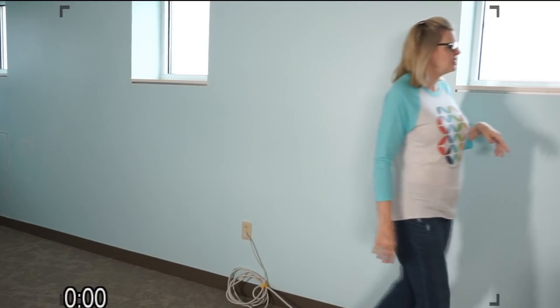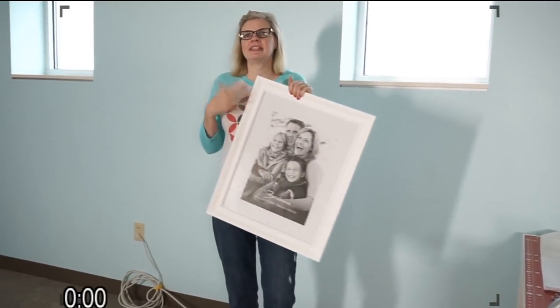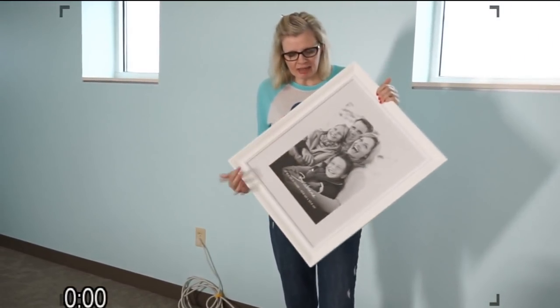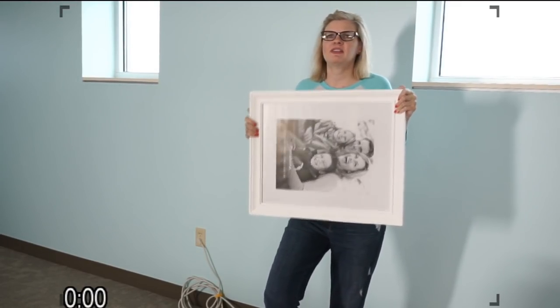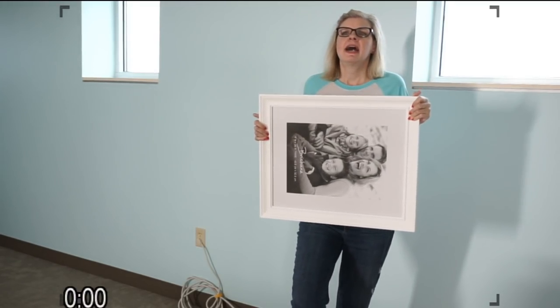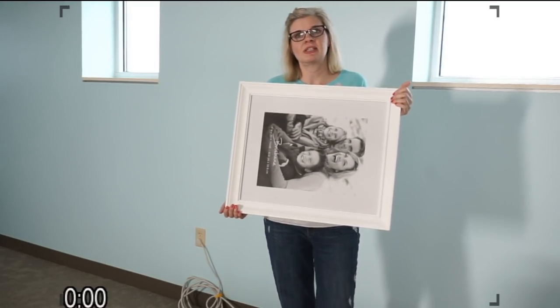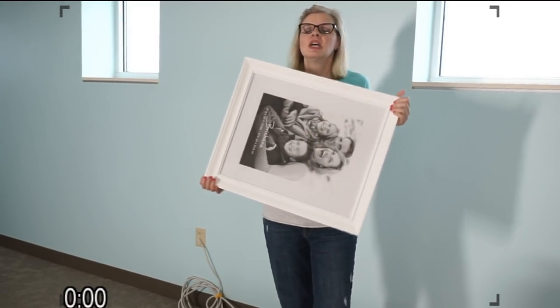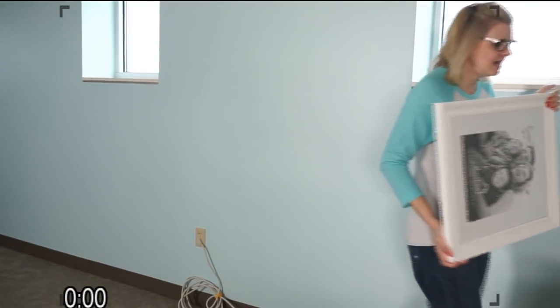So what we're going to do — I just got this frame at Aaron's Brothers, but you can get this at Michael's or anywhere. You need something kind of big. The one I have at home is maybe four or five inches bigger. This one is 16 by 20 — it was the biggest one they had. I like white, so I just got it. It's going to have glass in it, so I'm going to open everything up.